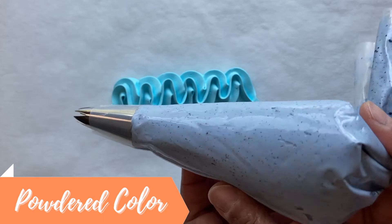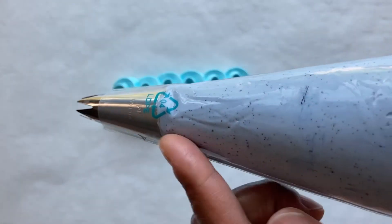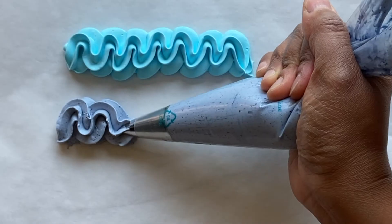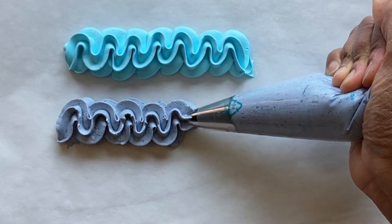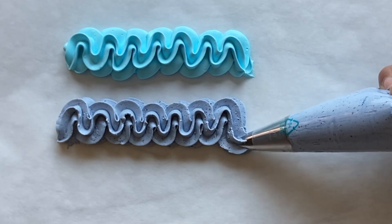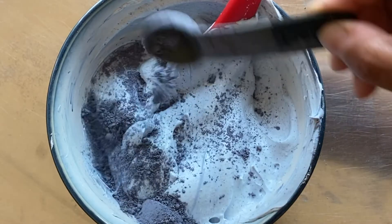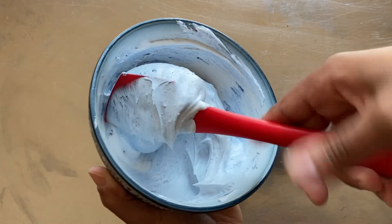The whipped icing colored with powder hasn't separated, but there are obvious flecks of undissolved powder in the icing. Some people may not like this, but it adds a unique, wholesome, homemade appearance — it gives the icing some character. This icing doesn't pipe as easily, and the flecks are more obvious once the icing is out of the bag. Also, the powdered color did affect the taste — this whipped icing had a very strong butterfly pea flower taste. When using natural powdered colors, you can avoid the strong taste by using the powder sparingly and not expecting a final color that's super bright or very deep, but one that is more subtle and natural looking.